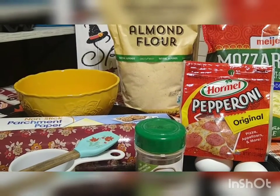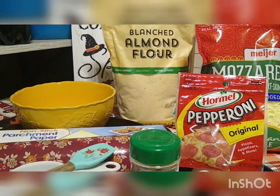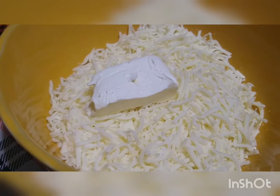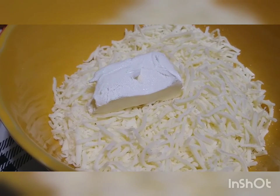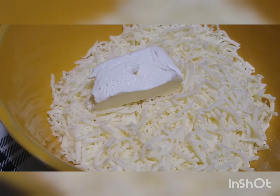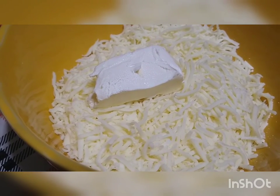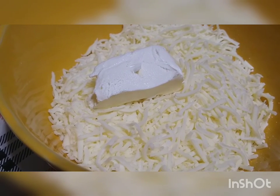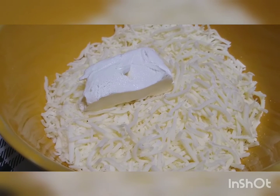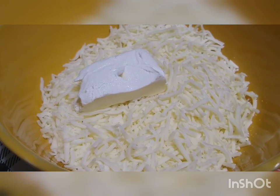So we're going to get to making this pizza crust, and I hope you guys stick around and join us. In this bowl, I have our three cups of mozzarella cheese and our four tablespoons of cream cheese. What you're going to do is put this in the microwave on about one minute increments, stirring after every one minute. You want it to get all melty and combined together. So we're going to take this over to the microwave, melt it down, and I'll be back as soon as we're done.